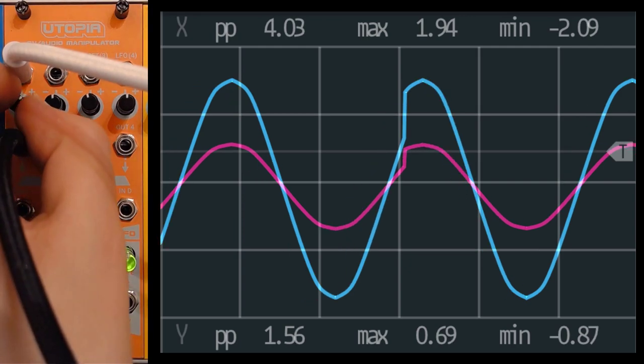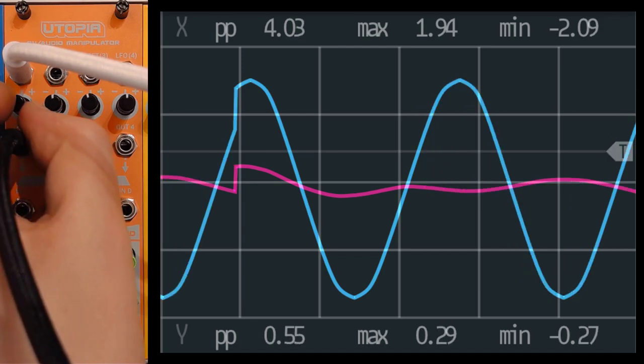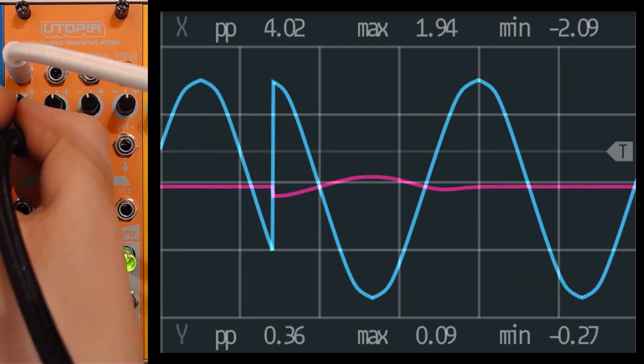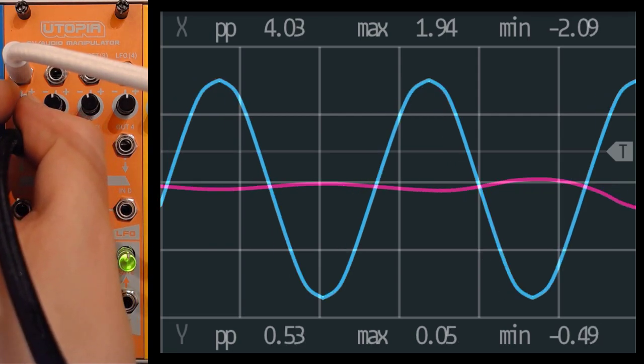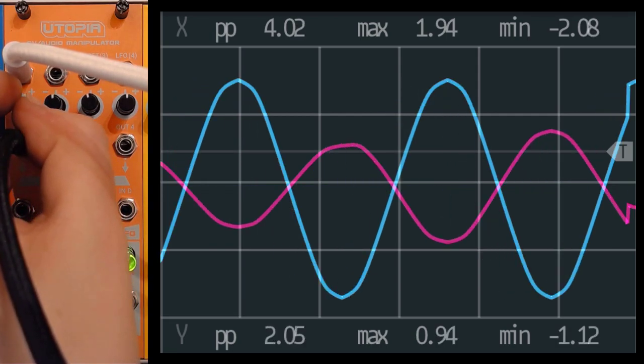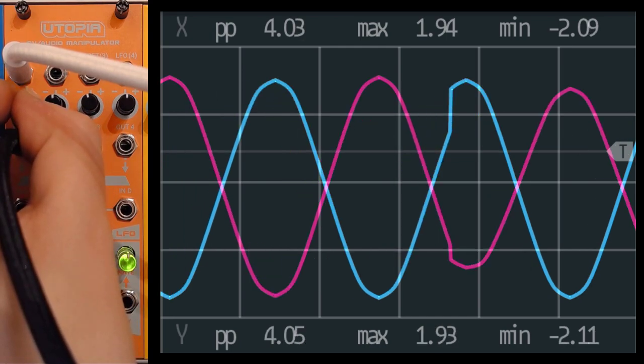We can use it as an attenuator — go all the way up to get the same signal, or reduce the signal strength. We can go all the way to zero, and then of course invert the signal but also attenuate the inverted side.